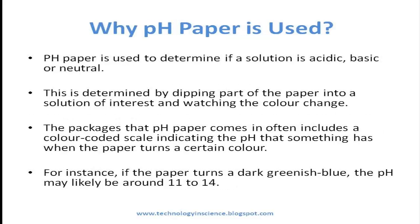Why is pH paper used? pH paper is used to determine if a solution is acidic, basic, or neutral. This is determined by dipping part of the pH paper into a solution of interest and watching the color change.